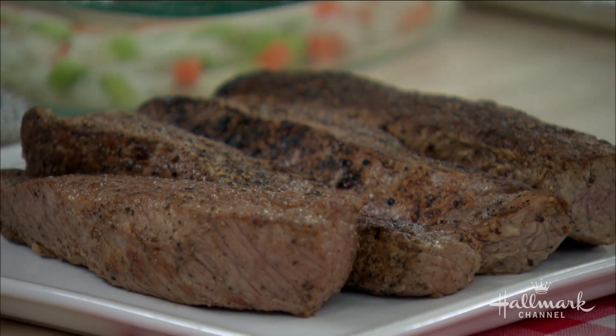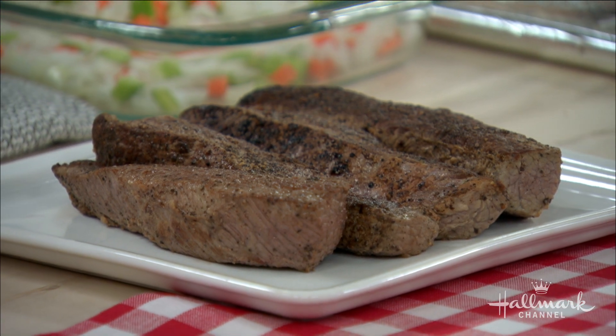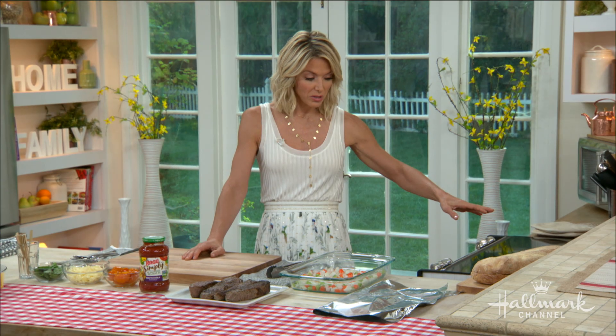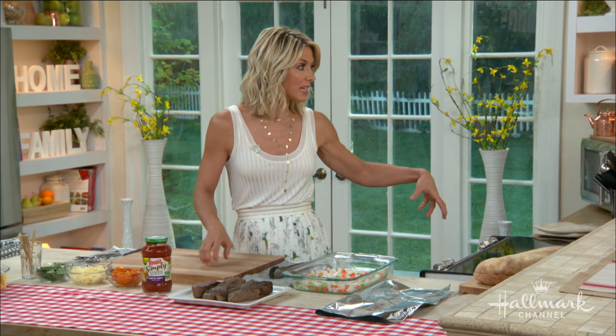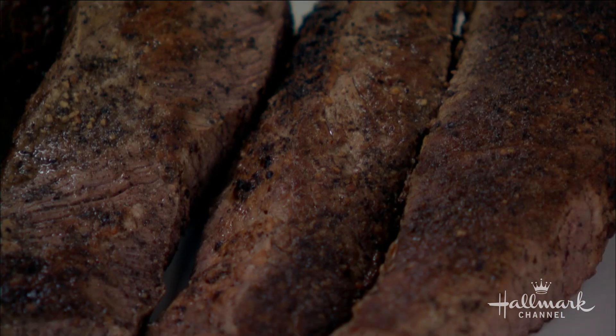You're going to want to brown them either in a Dutch oven, a cast iron skillet, or any stovetop pan, and then set them aside. You're also going to want to keep some of the fond — the drippings from the meat — in there, because it's going to make it that much more delicious.